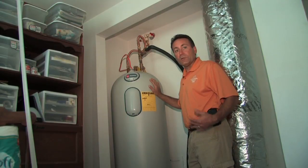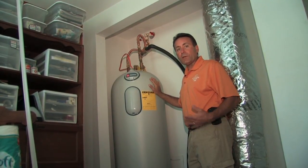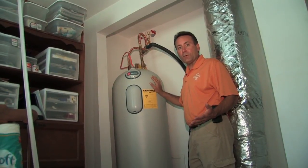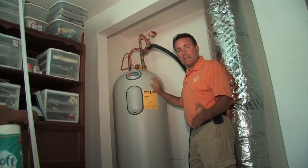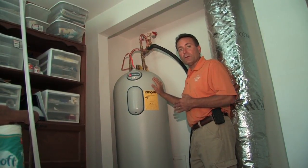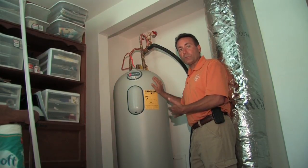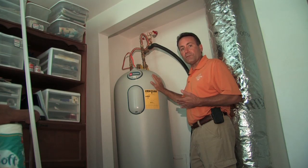An added benefit of geothermal heating and cooling is what's called domestic hot water, or the de-superheater. While the air conditioner is in cooling mode, BTUs that would normally be moved from the house and back into the loops within the ground are instead transferred to the water, so the water is preheated before it goes into the water heater in a very efficient manner.